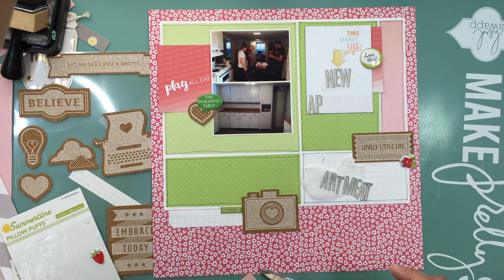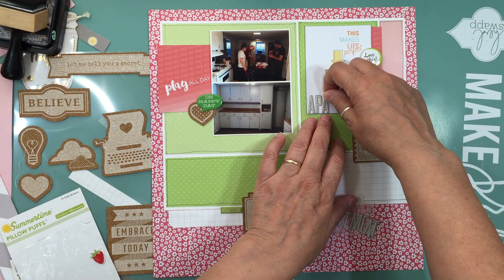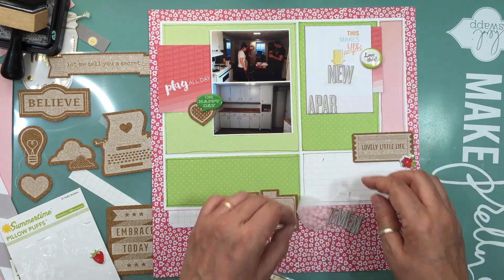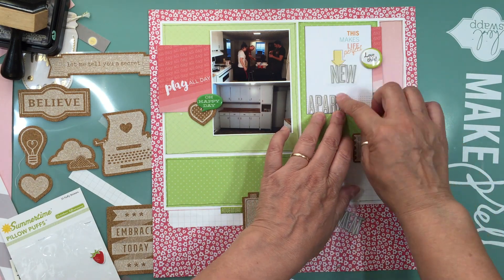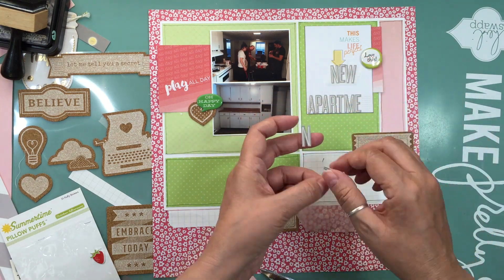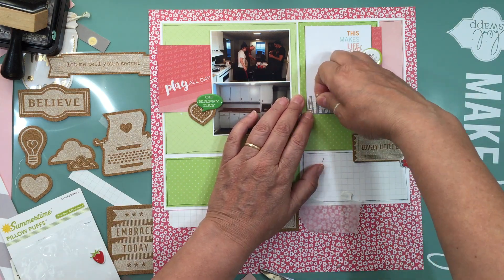That was pretty much all the layout. It was fun to make but took a little over an hour, and like I said I think it's because I was trying to add more embellishments than it needed. Once I got everything down I was like — yep, I don't need to add any mist or anything. It's just a clean, cut, dry, simple layout with clean design.